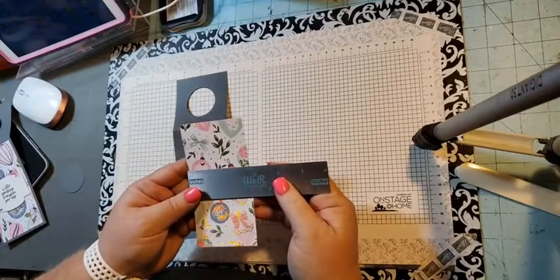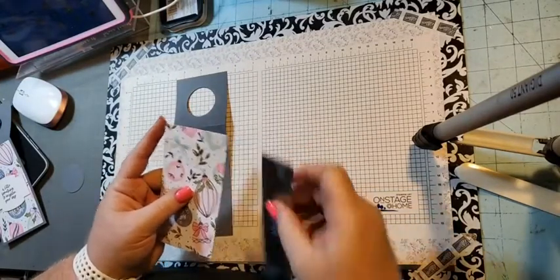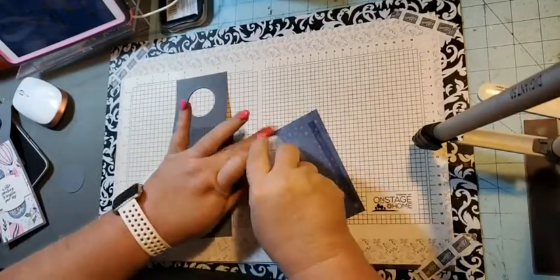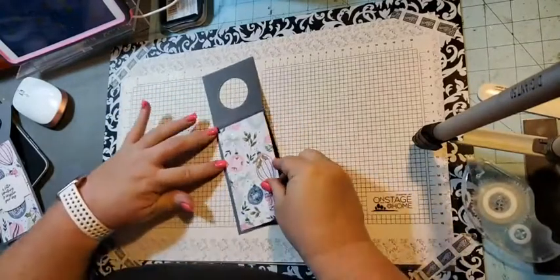This measures two and three quarters by five and a quarter, and this is from the Whimsy and Wonder designer series paper. I just love these ornaments — I think they're so pretty.